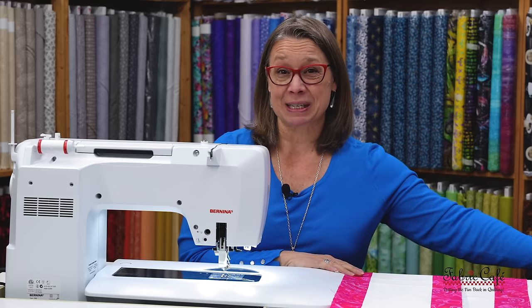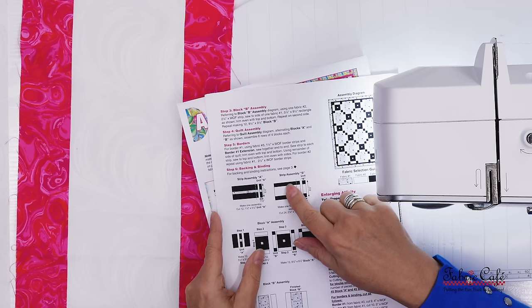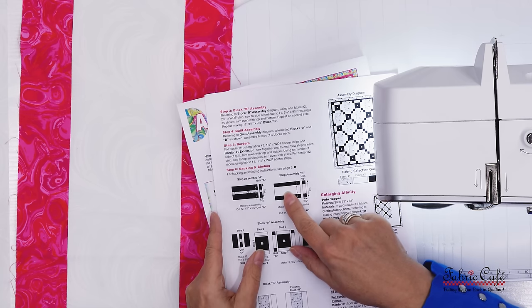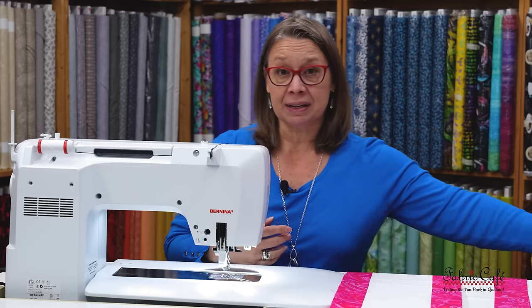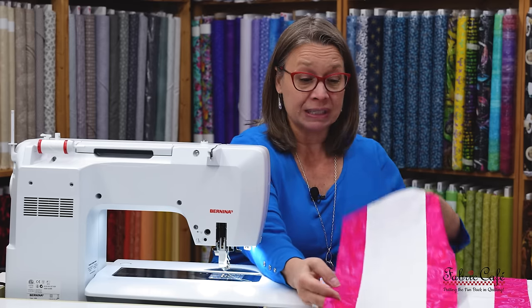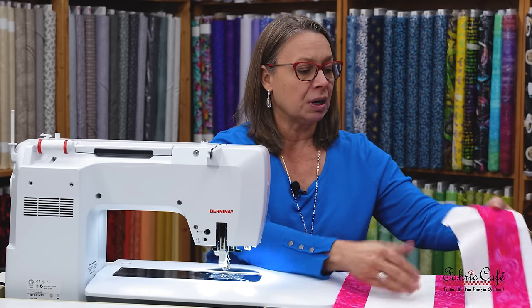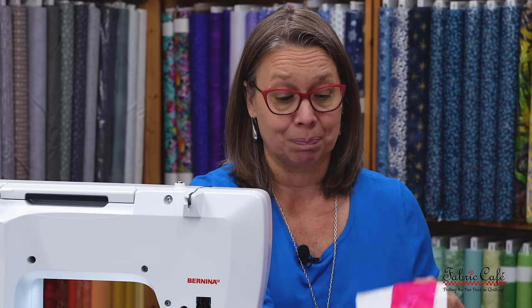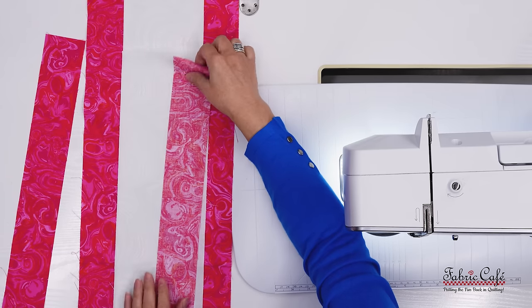Now I start strip assembly B. This one has number three on each side of number two, and it also calls for a partial — strips that aren't a full width of fabric. I get my number two and number three pieces ready, place them right sides together, and get ready to sew.